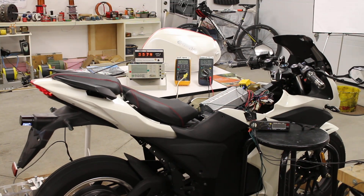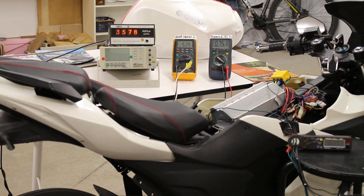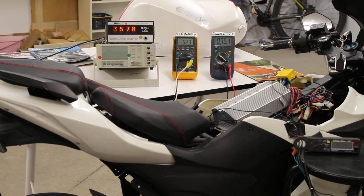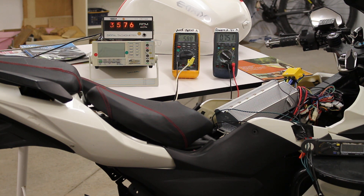We are now in regenerative acceleration mode. We're delivering 5.34 amps to our batteries. Our system speed has increased slightly in regenerative acceleration mode, and our bike battery voltage is increasing.